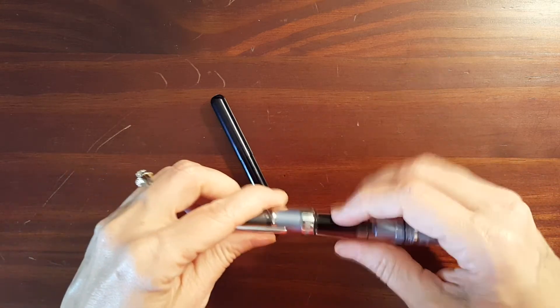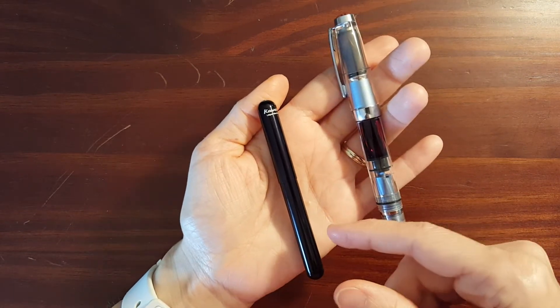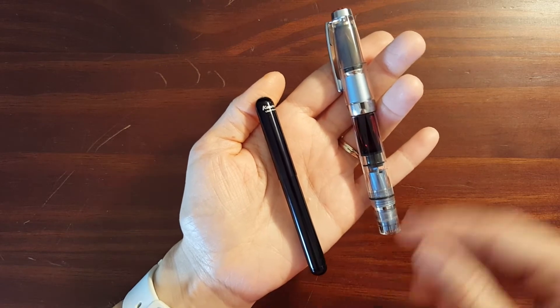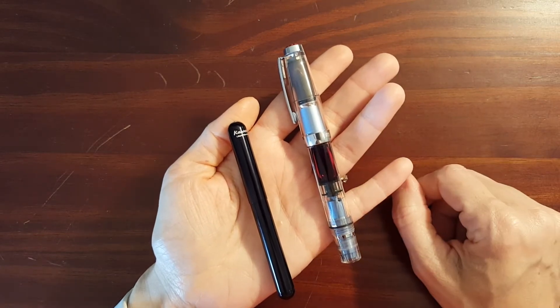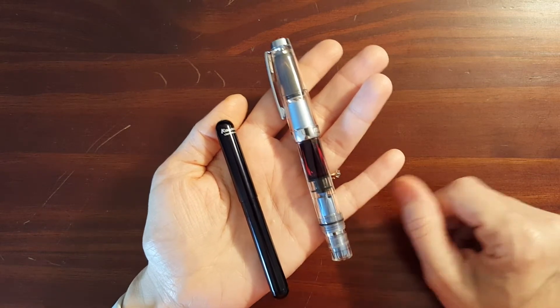People have commented about it being a hassle to unscrew the cap, screw it on the back, then unscrew it from the back and screw it back on. So there are downsides to having to screw the cap onto the back — people have their personal preferences.